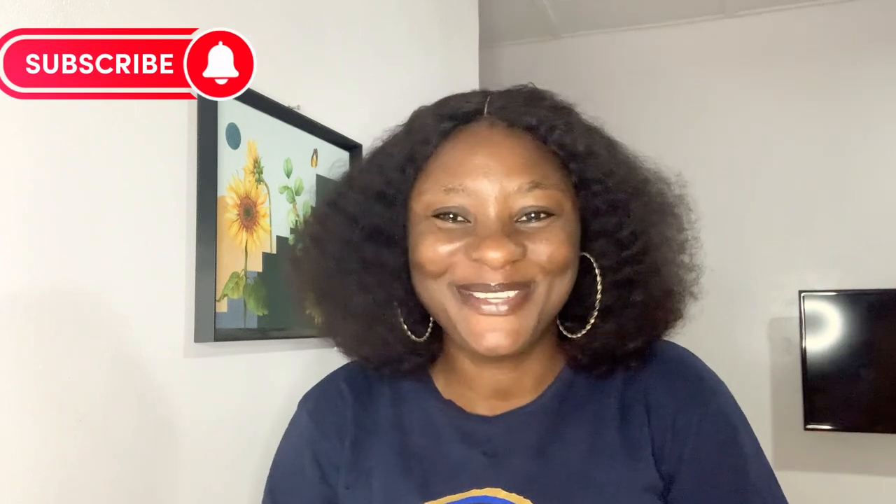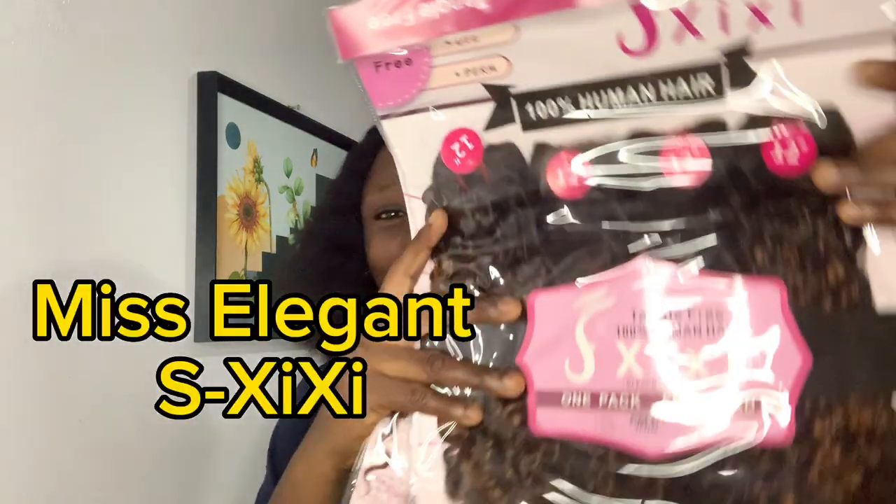Hi everyone, welcome back to my channel. If you are new here, welcome, and to my old and returning subscribers, you guys have been amazing. I am back again with another Packet Woman Hair review, and the hair I'll be reviewing today is a Packet Woman Hair Pixie Coil. I've mentioned this in one or two of my previous videos, so now I'm back to give you a very detailed review about this hair.